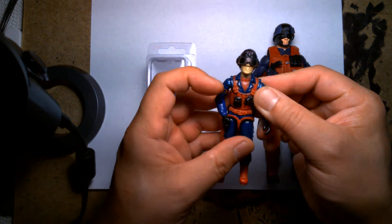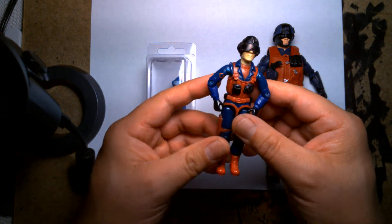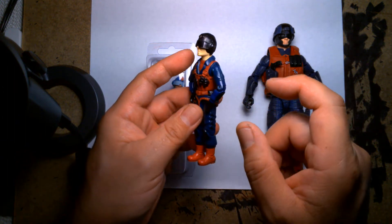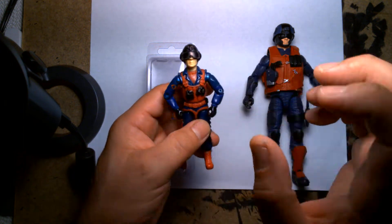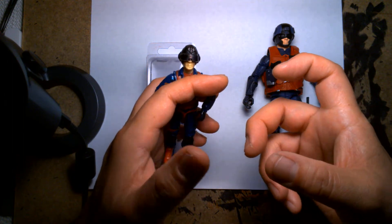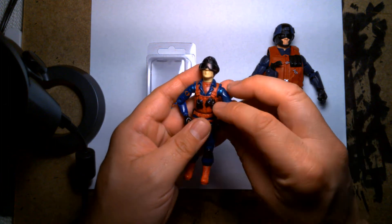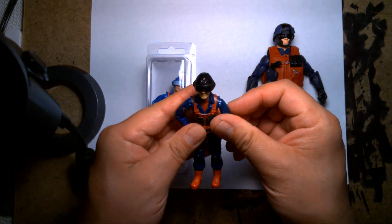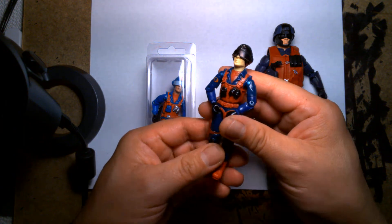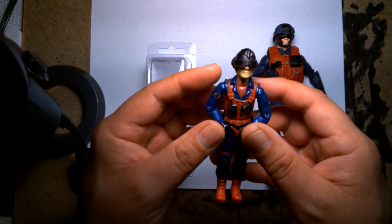I really dug his uniform — everything about this guy was awesome. He looked a lot different than the standard Cobra trooper. I believe he was Cobra's anti-armor specialist and he came with this little missile pod kind of deal. It was like a tripod with a missile launcher attached on top of it, and then he had a remote control that was wired to it. I thought that was such a cool idea and the figure just looked really awesome.